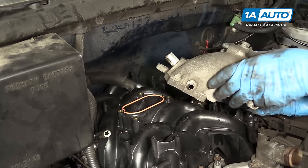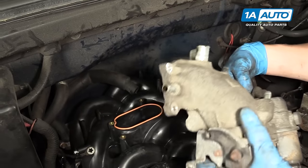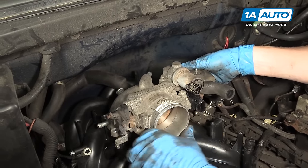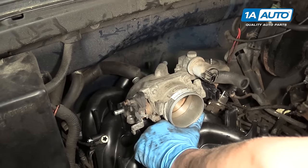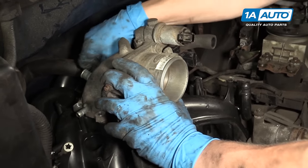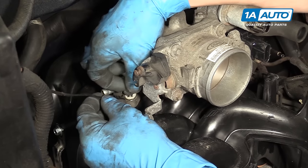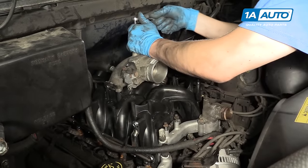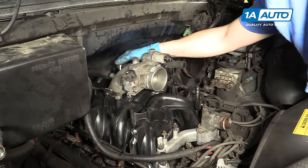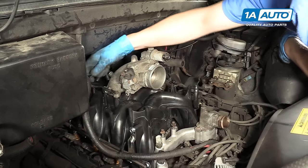Now we're going to place the throttle body and the throttle body elbow back on the intake. Make sure you hook up the EGR tube in the hole right here first, then line up the throttle body on the manifold and put the screws back in place. With the ground strap on this bolt right here on the throttle body, just tighten the throttle body down. You don't have to put a ton of pressure on it because it's only a plastic intake — you can just tighten it down by hand.